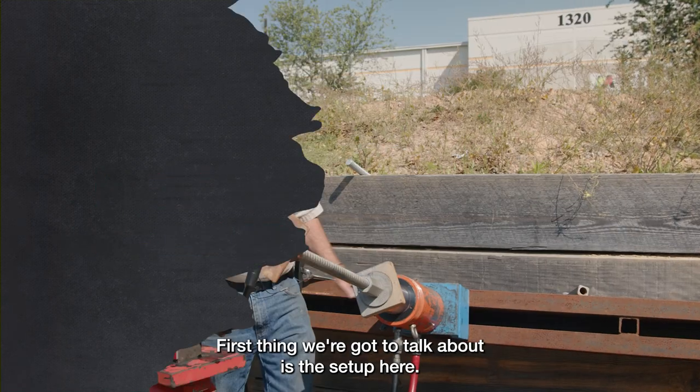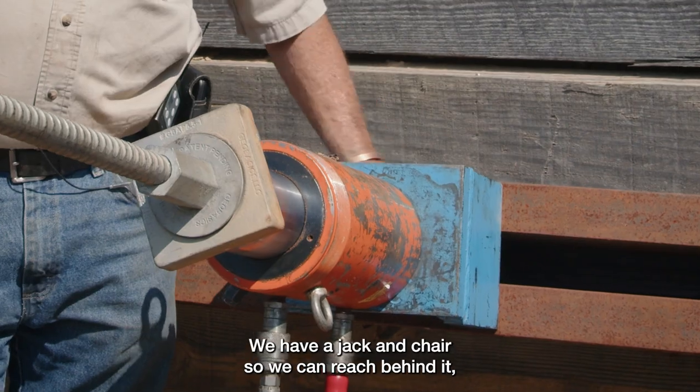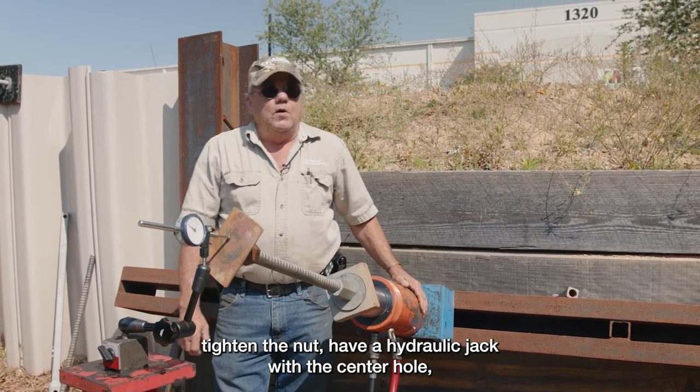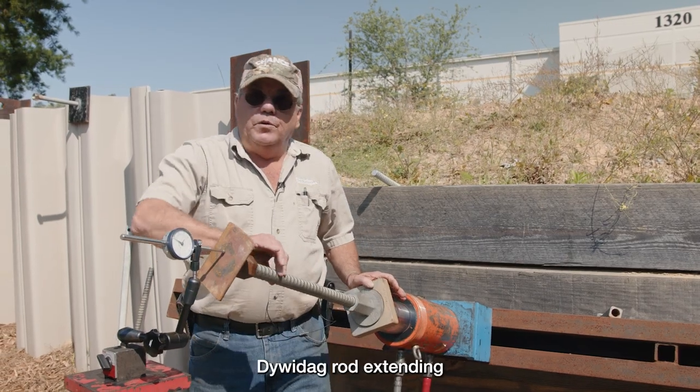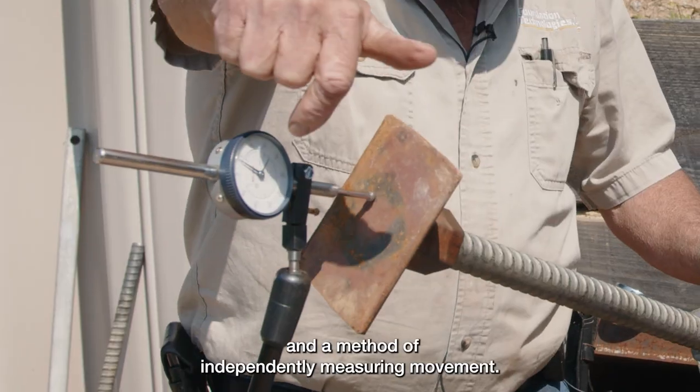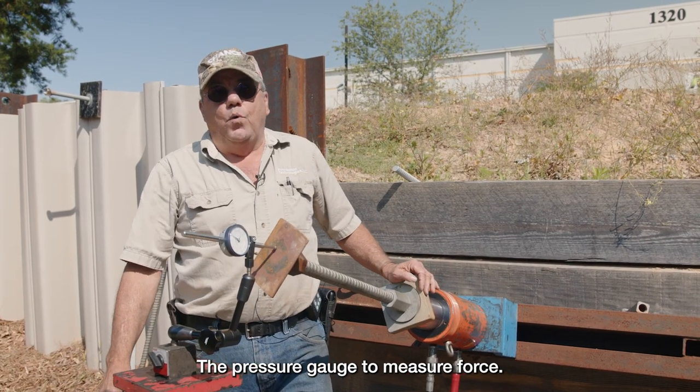First, let's talk about the setup here. We have a jacking chair so we can reach behind it and tighten the nut. We have a hydraulic jack with a center hole, a Dewey dag rod extending, and a method of independently measuring movement — a pressure gauge to measure force.